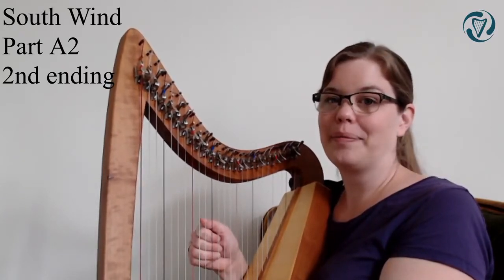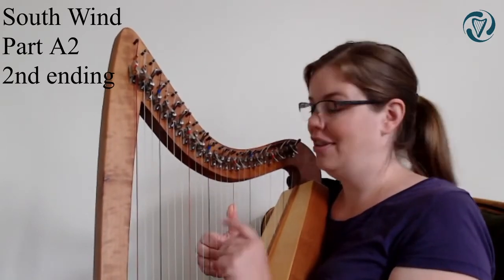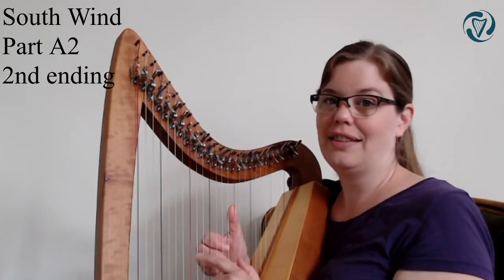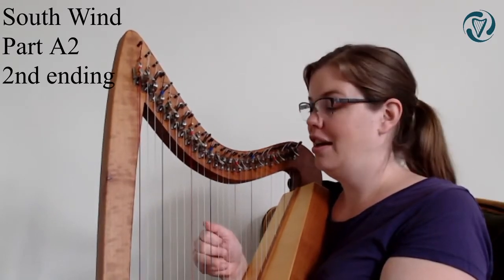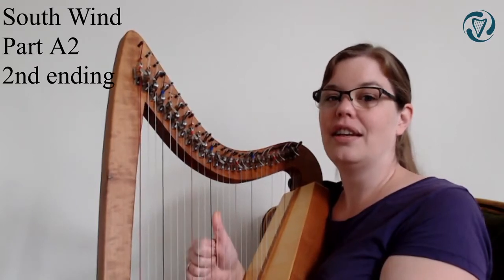Very well done. For good measure, we'll now do the change from going down those four notes to E, D, E, G. So it'll sound like this: C, B, A, G, E, D, E, G.